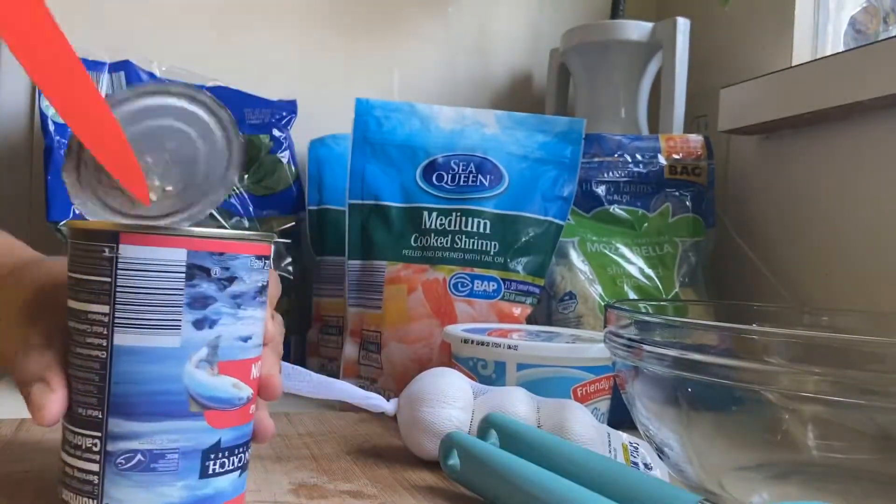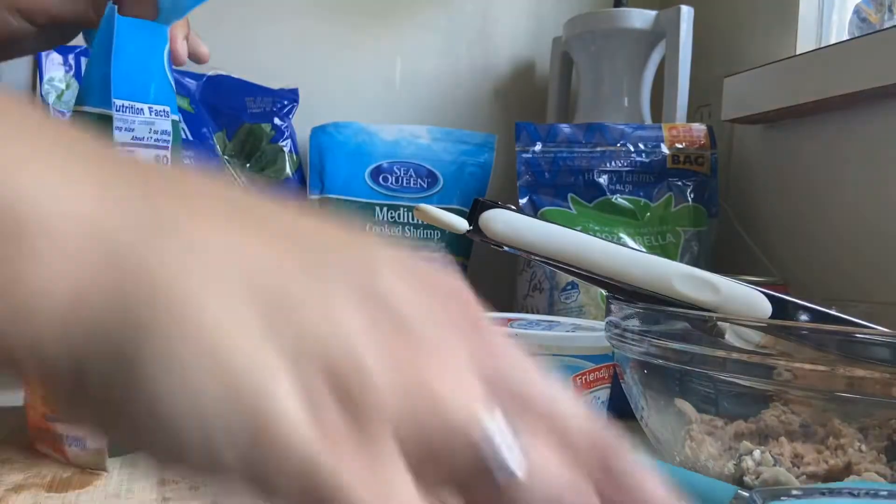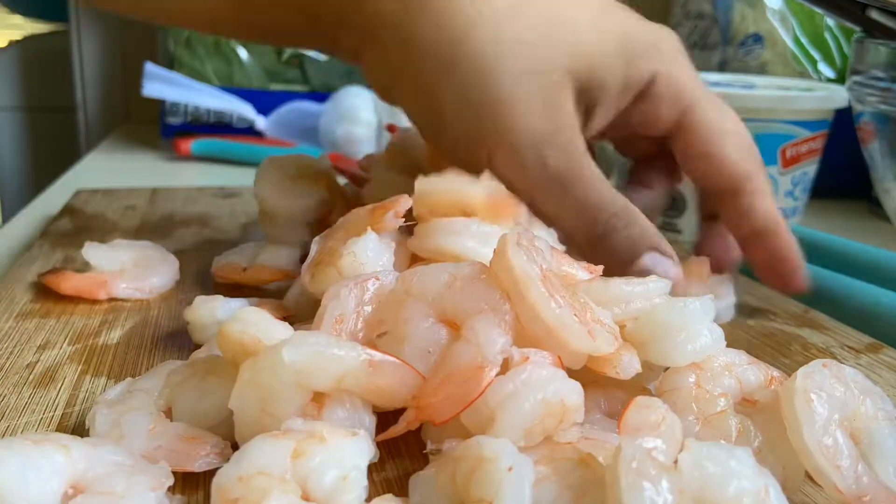Now let's get our can of pink salmon open. I've already drained out the liquid. Now I'm adding it into a large bowl, and now it's time to open our shrimp. I'll be taking the tails off each shrimp.